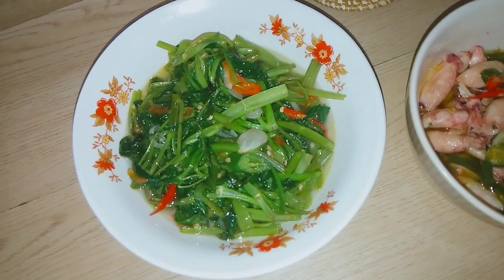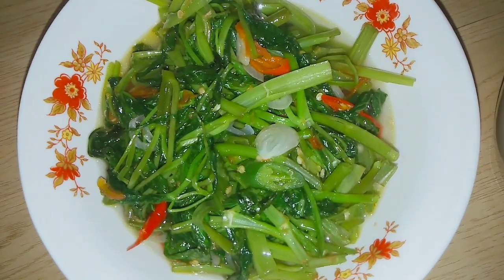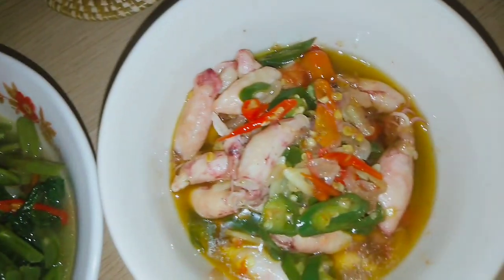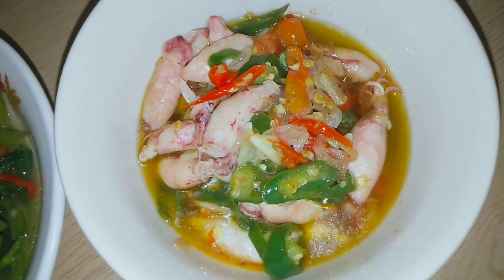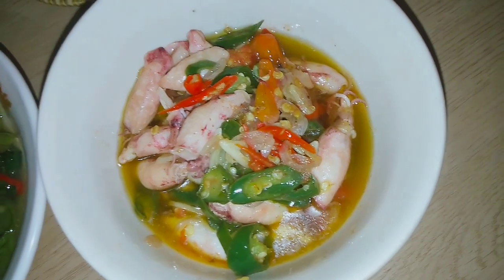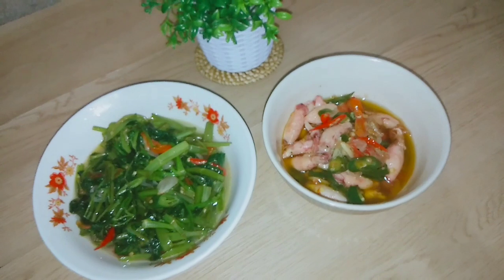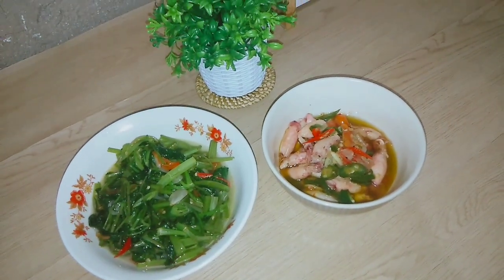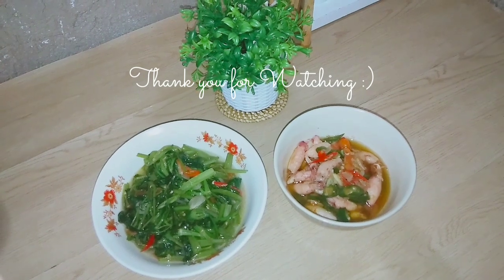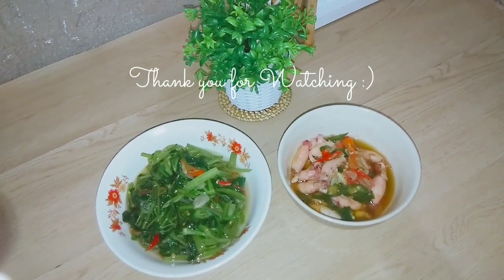Alhamdulillah masakan aku hari ini udah matang semua ya teman-teman. Pokoknya menu aku tuh cuma kayak gini aja, ada tumis kangkung sama ada cumi. Pokoknya Alhamdulillah masak kayak gini juga udah bersyukur banget, nikmat banget sih kalau menurut aku. Nah yaudah teman-teman kayaknya video aku hari ini cukup segini aja, nggak ada kegiatan yang lain, aku cuma masak sama unboxing paketan aja. Terima kasih banyak buat teman-teman semua yang udah nonton video aku dari awal sampai selesai. Sampai ketemu lagi di video selanjutnya, Assalamualaikum, bye!